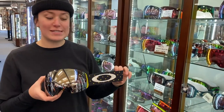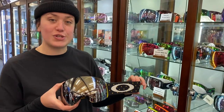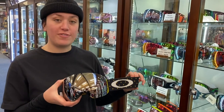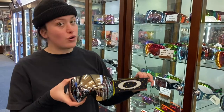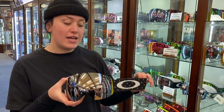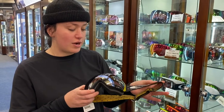Hey, I'm Aurora from Rhythm Snow Sports. This is the Oakley Flight Deck. It comes in two sizes — you've also got the Flight Deck XM for a smaller face fit, but this is your oversized spherical lens goggle. It comes with prism technology. It comes in a bunch of different colors; this is just one of them, and I think this is one that's kind of cool.